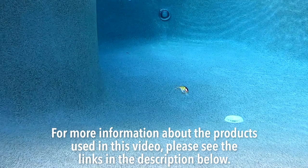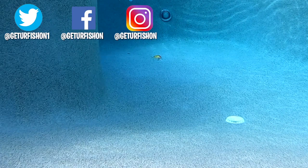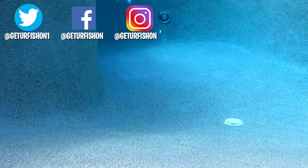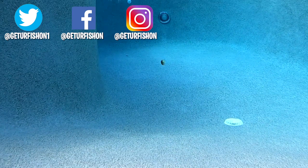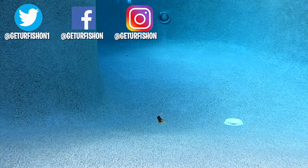Thanks for watching our closer look at the Spro Essentials Hunter 65. Hopefully you're happy, healthy, and able to go fishing. Before I leave you, remember to do a few things — take a kid fishing, get your fish on. We will see you soon. Cheers!